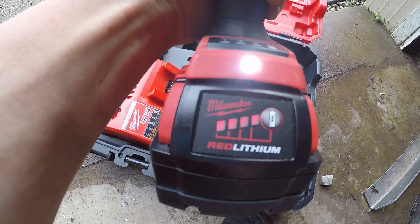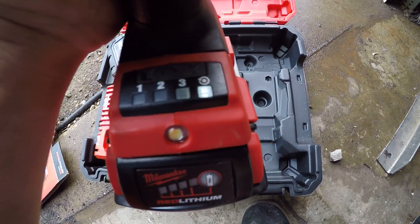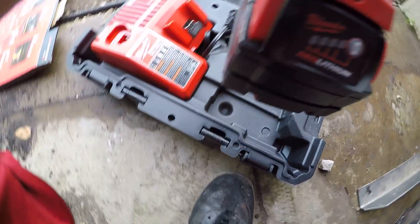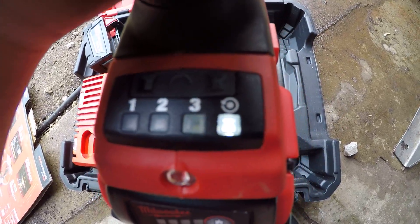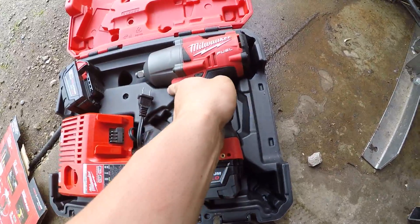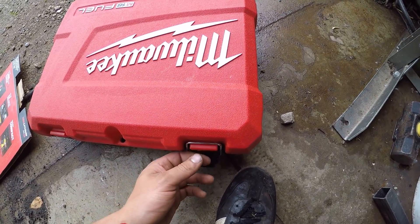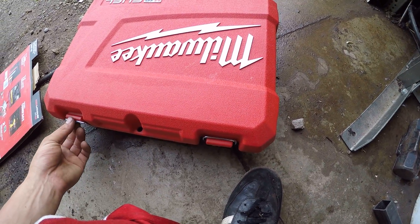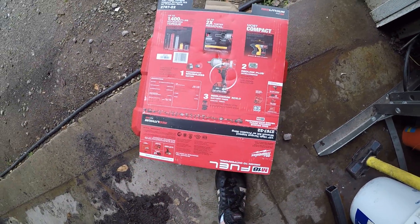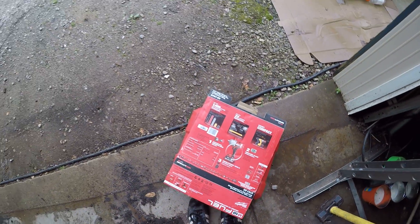I love this thing — it works great. It has three different settings, a light, and you can push a little button to check your battery level. It's got four different impact torque settings. The last one, which it's on right now, is only up to about 100 foot-pounds, so you can use it on lug nuts and tighten them without over-tightening them. If you're looking for a great impact, I'd definitely recommend this for derby tools.